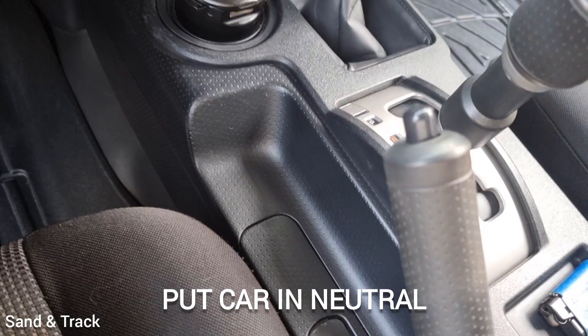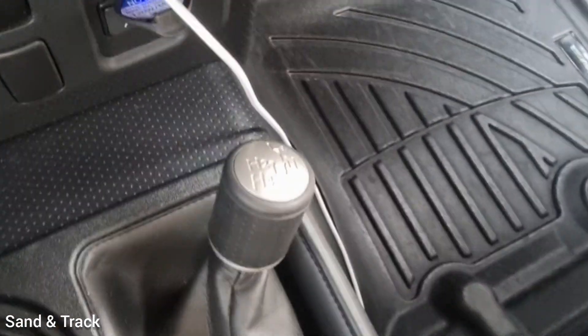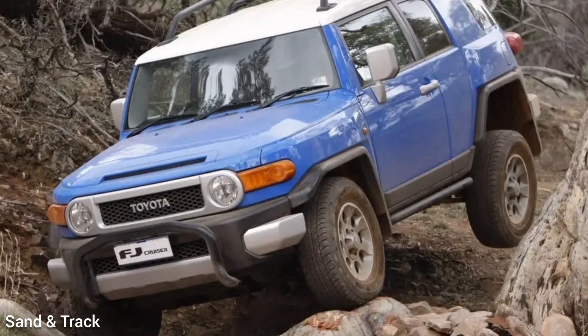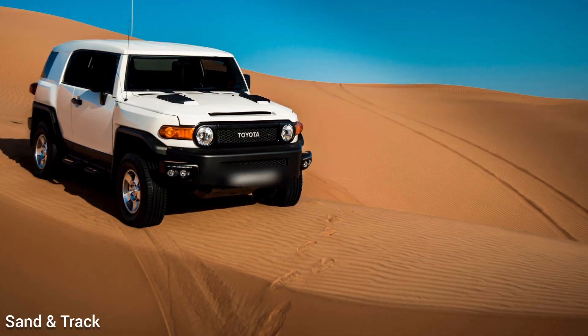4Low, or what they call low range, is maximum torque for extreme conditions. Think of it as beast mode for your car — it reduces the speed of your car like a slow tractor, but it gives you maximum torque and power. It's perfect for rock crawling, soft sand driving, deep mud, steep climbs, or recovering from very tricky situations.